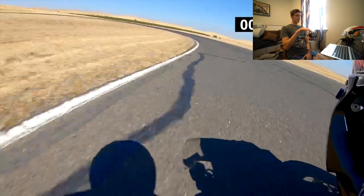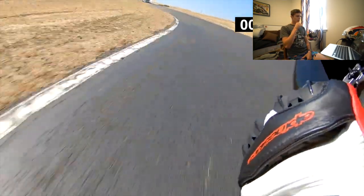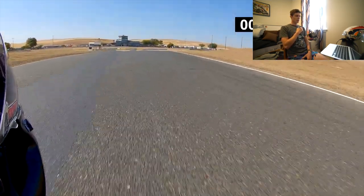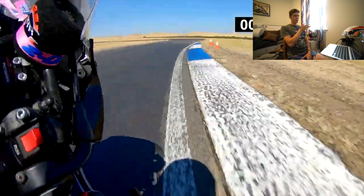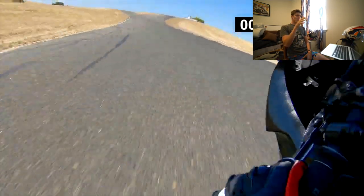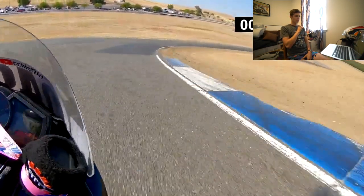Here in this long bowl left-hander turn two, I think you could maybe drift out a little bit more to square it up a bit more, and you could probably be wide open a little bit earlier there. Here looks like a blind entry into this right-hander. I kind of like that you stayed out a little bit at the beginning and then closed off the exit. I think you could have been a bit more tidy with your apex in that left-hander after the blind right.